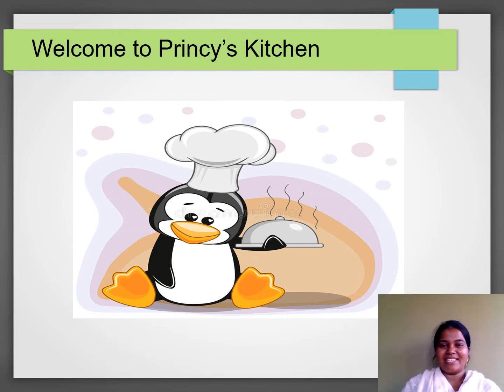Hello, welcome to Princess Kitchen. Today we are going to show you a snack recipe.